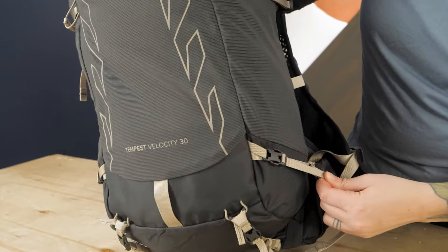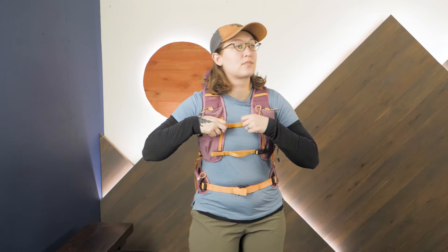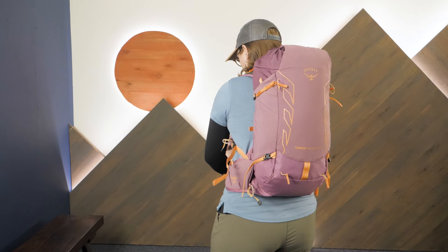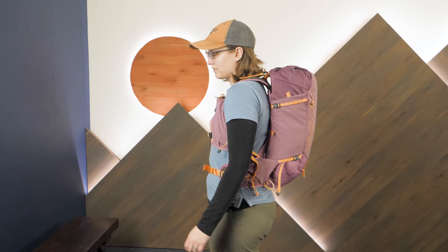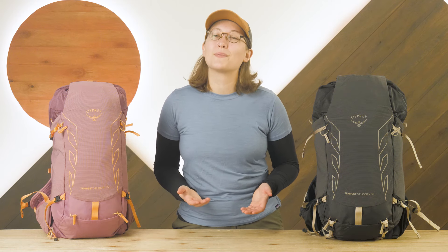There are so many fantastic features in this series, so be sure to check out the full specs to get all the details. If you're seeking a versatile, fast and light pack that offers excellent storage and doesn't restrict your motion, these packs might just be for you. They are the Osprey Tempest Velocity Women's Day Packs and you can find them at nwild.com. While you're there, say hi to our team of gear specialists and let us know if you have any questions. Thanks for watching and we'll see you on the trail.